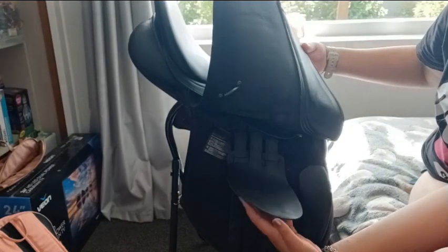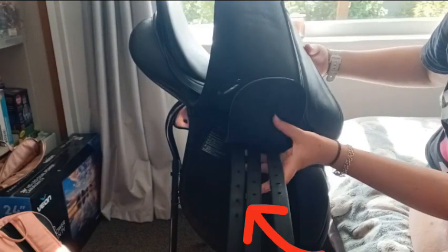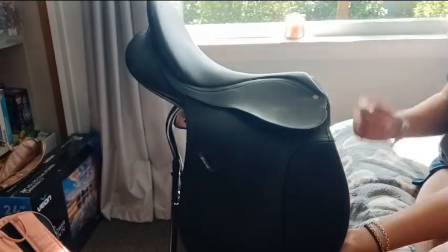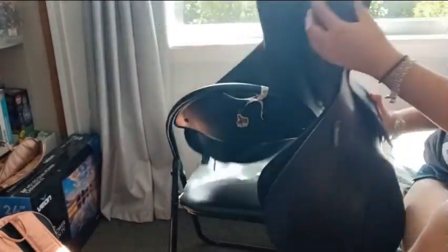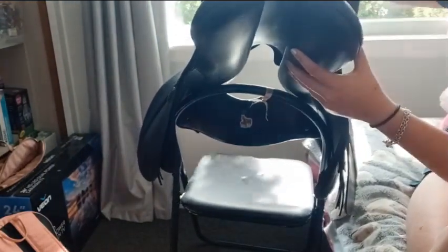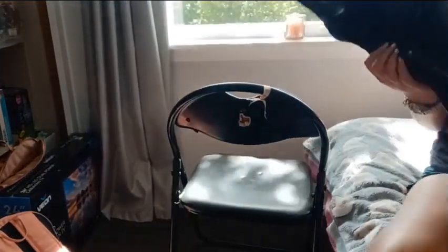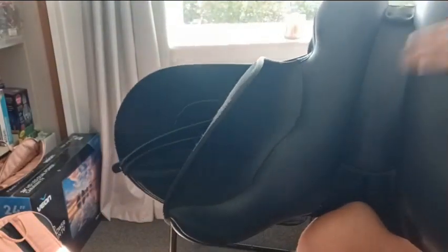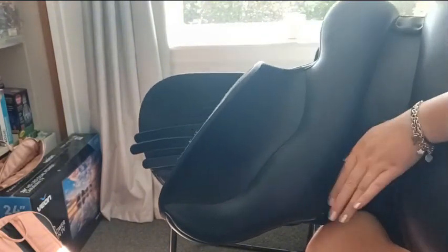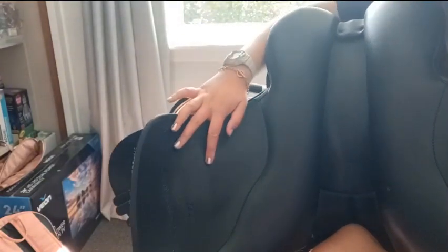This is a WinTech 250. And then we have the girth straps here, and then we have the actual saddle. This part is the cantle — if you can see the cantle in here. This is the tree and gullet; there's a gullet in here. And that is pretty much a saddle.